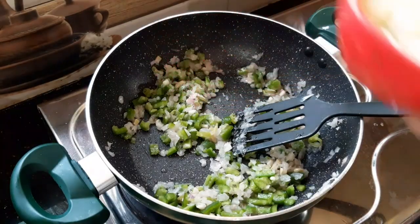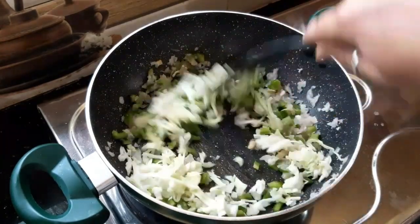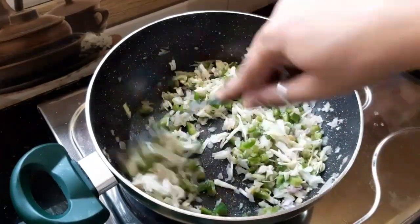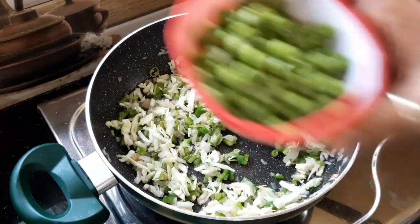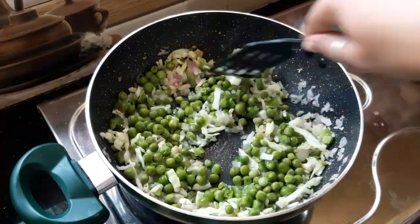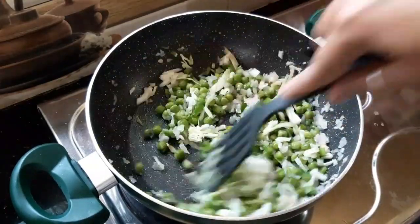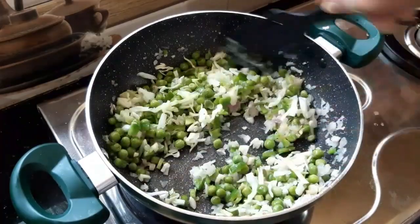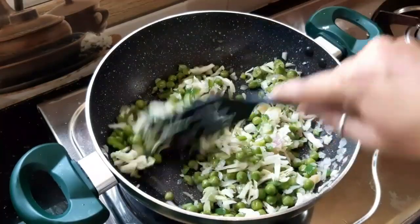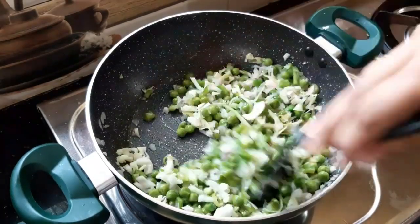Let's add cabbage. Add 1 tablespoon of oil. Let's add green peas. Let's take a look at the green beans.